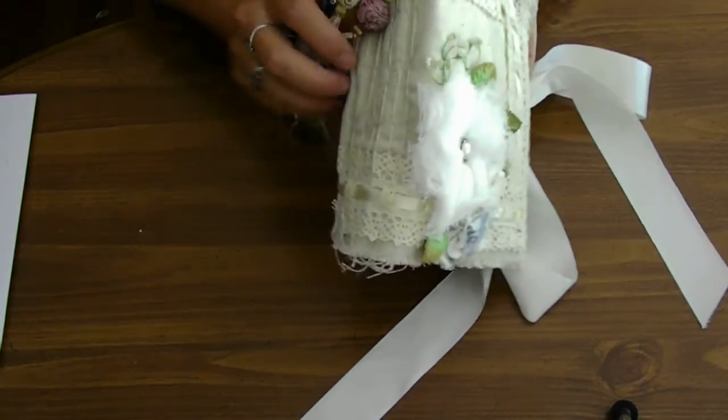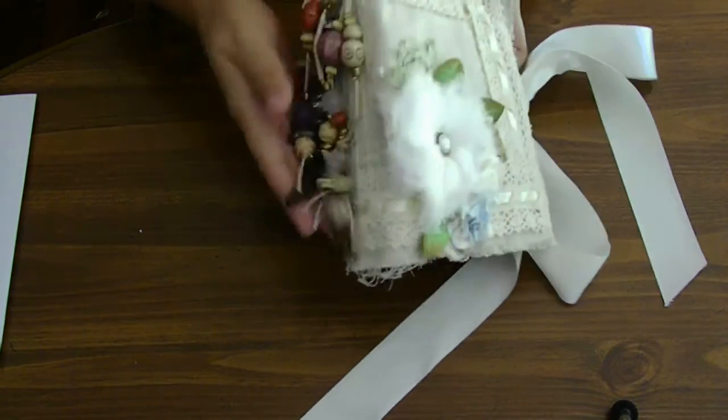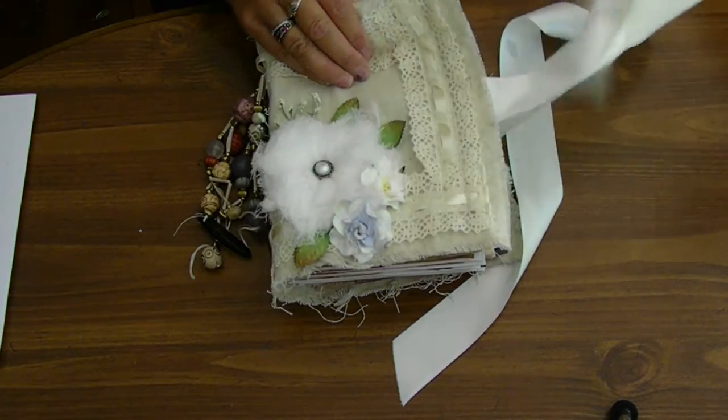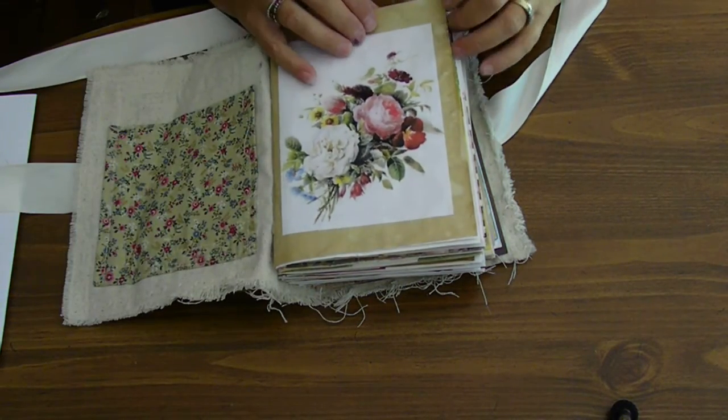I did decide to go ahead and put beads down the side on those strings, so that's what I did there. And then really quickly, I'll just flip through it and show you what I've done.